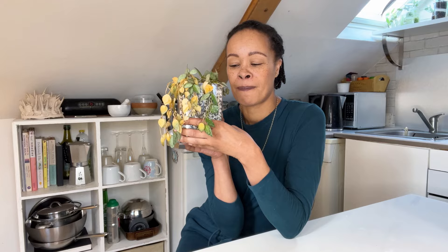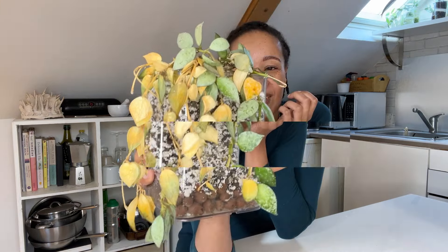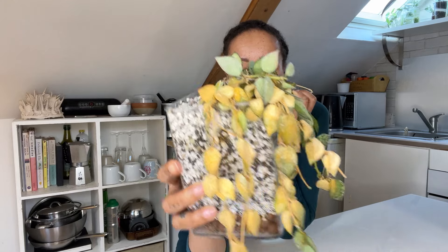Anyway, brace yourself guys. Look at this horrendous mess. Luckily, I did take some cuttings before it got to this stage. I have some in the kitchen and I have some up on my Hoya wall on the pinboard, which I will probably go and grab just now so I can show you what's going on with those.